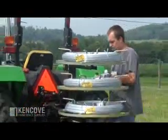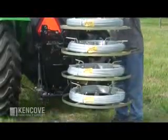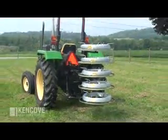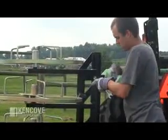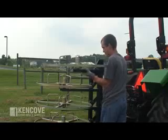Remember when loading that this optional fifth tier is stationary. If you want to revert back to a 4-tier jenny, simply remove the fifth tier and replace the bolt-on collar.